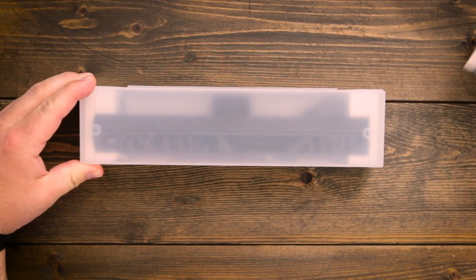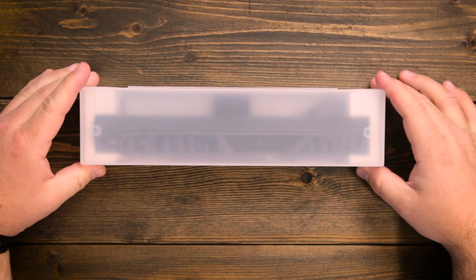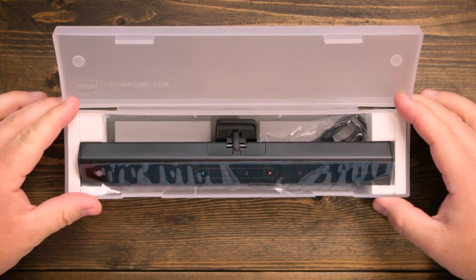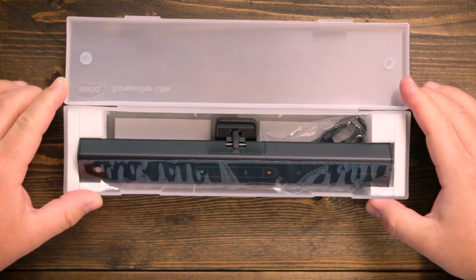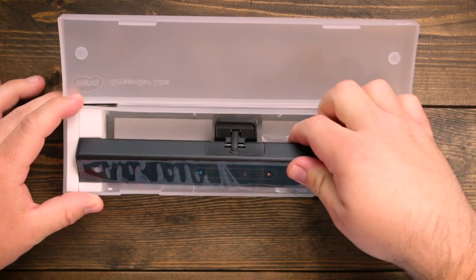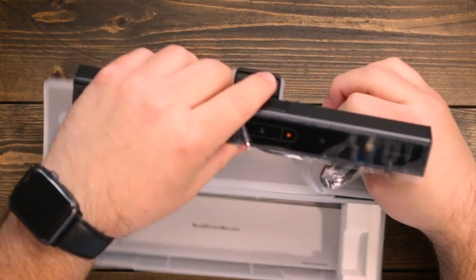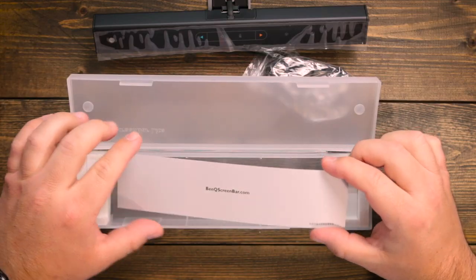First off, when you open the packaging, you will see that it comes in this hard plastic case. Everything is in this one case. When you open it up, there's not a lot to it. You have the ScreenBar Lite, which is powered by this single USB cable. There's not extra stuff in here other than this card.